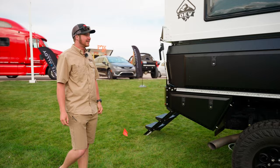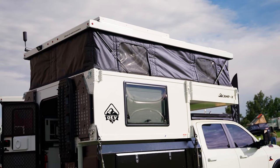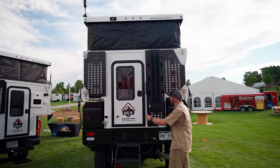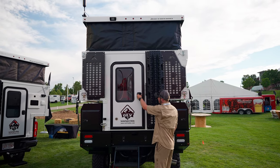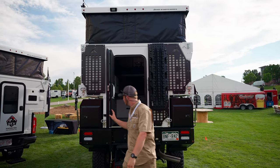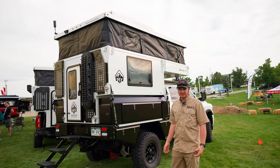If we come around the back here, we can look at the Camp X. This is the Camp X from OEV, Overland Explorer Vehicles. They are a company out of Alberta, Canada, and we are one of the dealers for their campers here in Colorado.